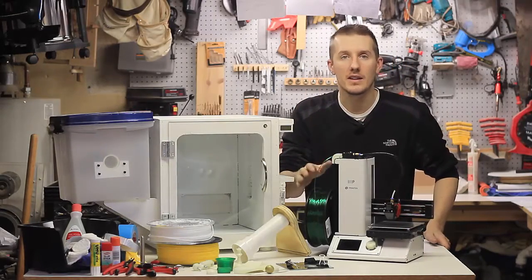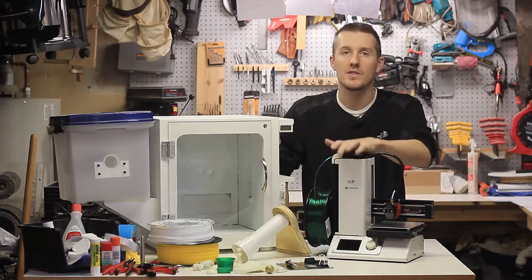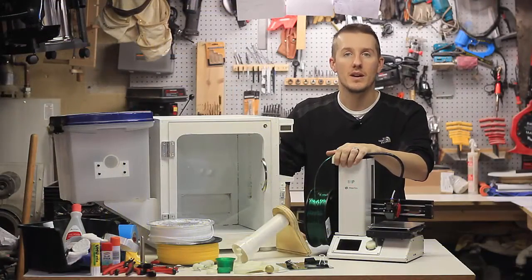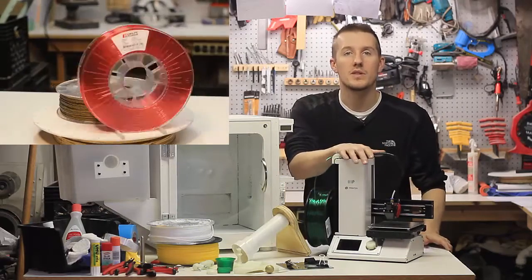You start with PLA and then you can move into ABS. There's nylon you can print with too — I'm not sure if this printer can handle it, but I'm going to find out. I contacted some filament companies and they sent me different materials and new stuff to print with, so we'll see how well it does with this printer.